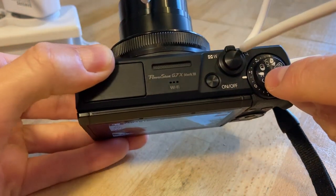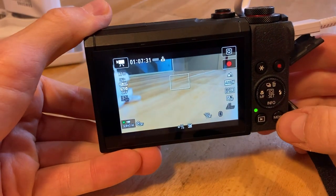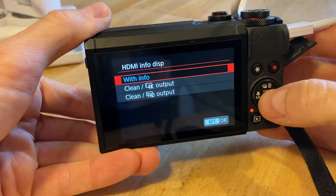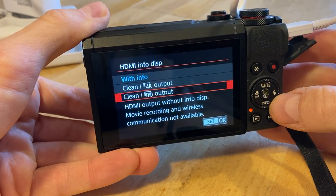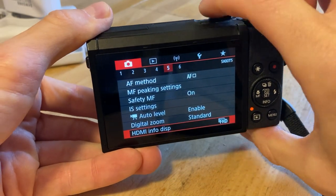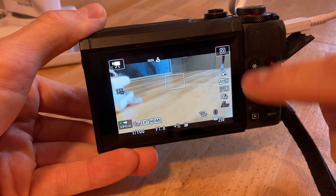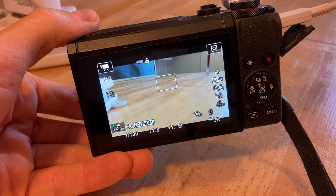What you do is go to the camera menu, and under Camera 5 there is 'HDMI info display'. If you select that, you can choose either 4K output clean or Full HD output clean. 'Clean' simply means the output feed will have nothing overlaid — it's just a clean image. On my screen here it still shows all the data, but the HDMI output feed will be clean.